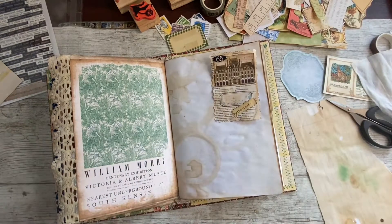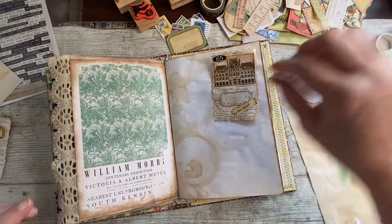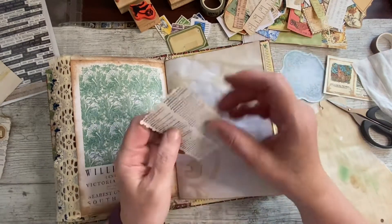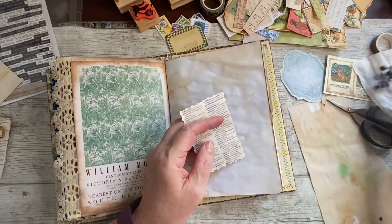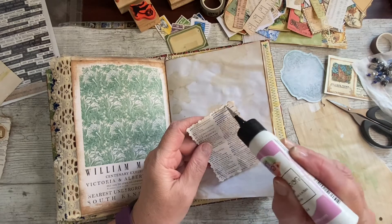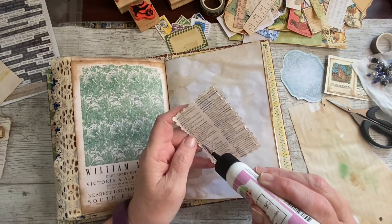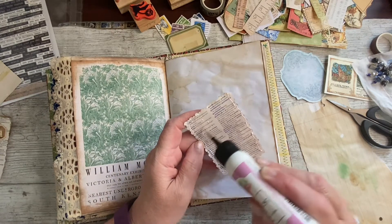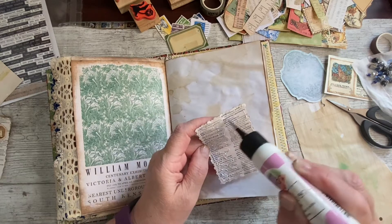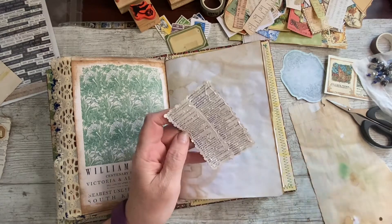I'm thinking that one now — the butterfly. I might put an actual butterfly somewhere else in the book. I might put another word on there, but we'll see. Excuse my arm — I don't know how I got my glue right over there. Glued my finger. Still got one more video to do after this — the postcard challenge.